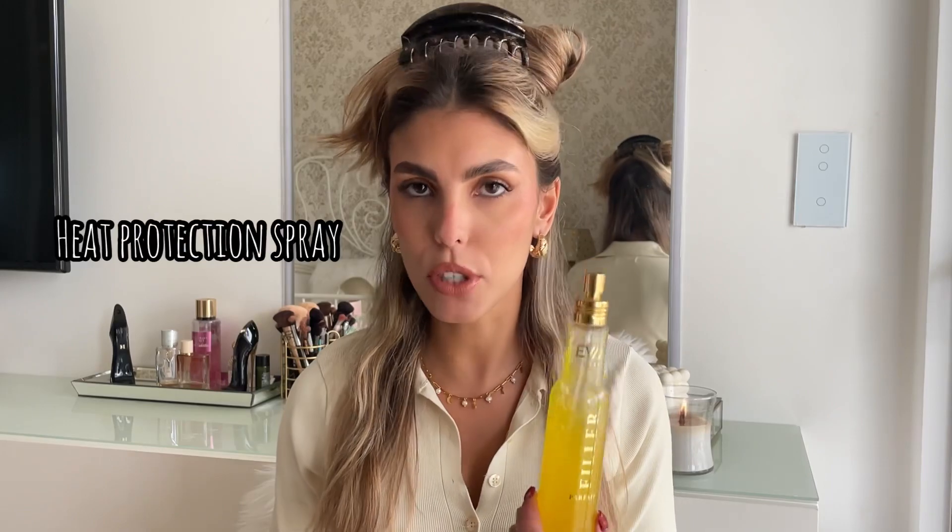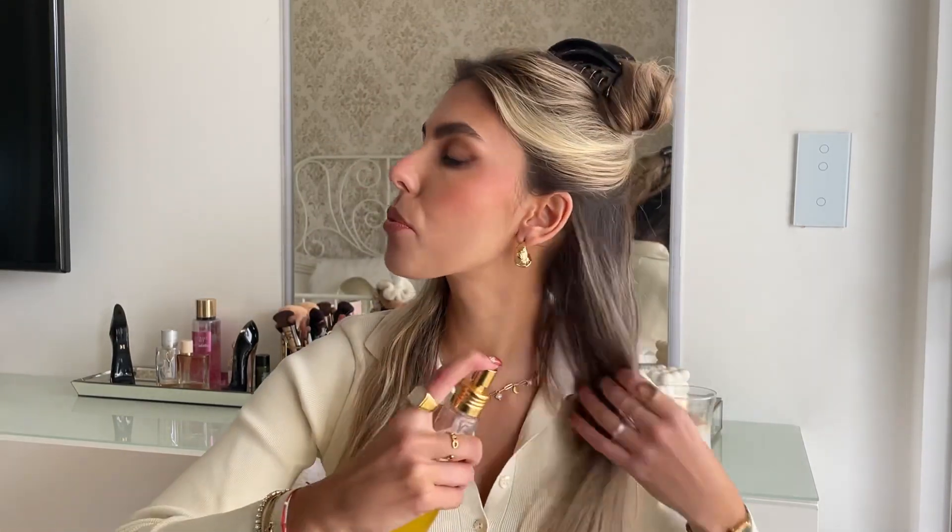Now that I have my hair separated on the first layer, we're going to apply some heat protectant. This one is the Filler Parfait by Evan Care — it's a Brazilian brand, I can give you the links. You just put it on your hair like this, just so your hair doesn't burn off.